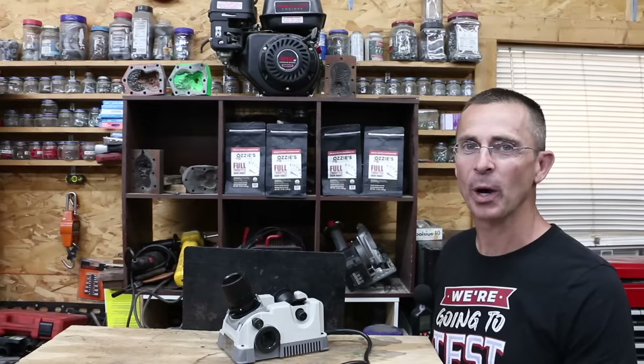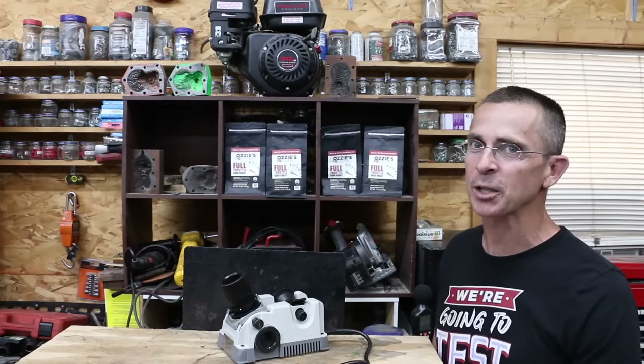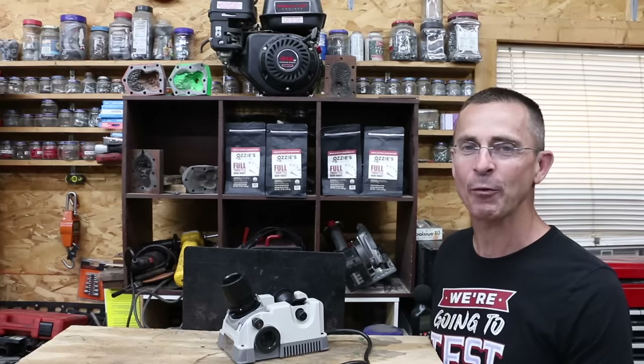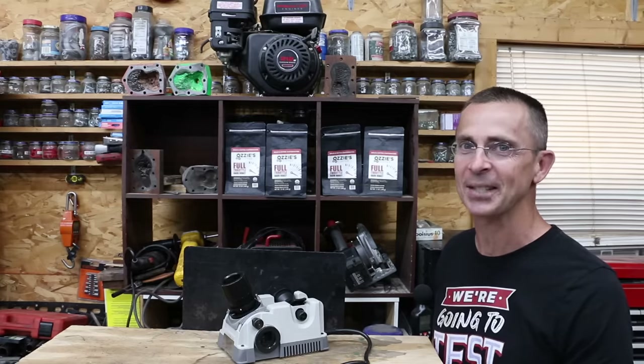A big thank you to everyone who requested a review on drill bit sharpeners — hopefully you found this helpful. All the videos on this channel are viewer-suggested, so if you have a video idea, please take time to leave a comment. Thanks so much for watching — please take care and I look forward to next time.